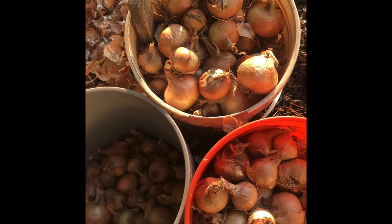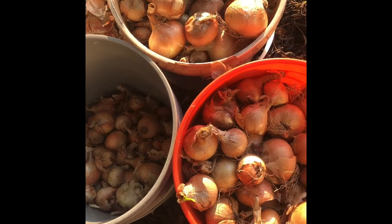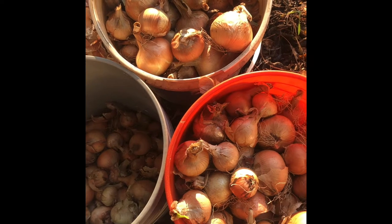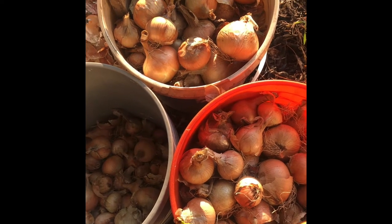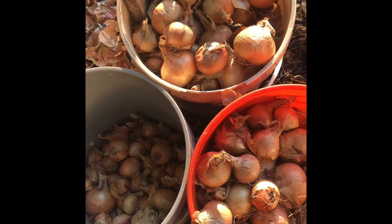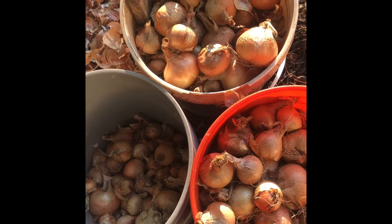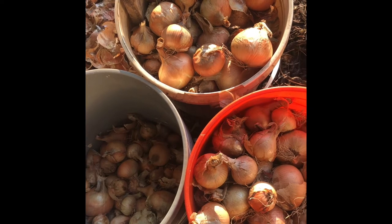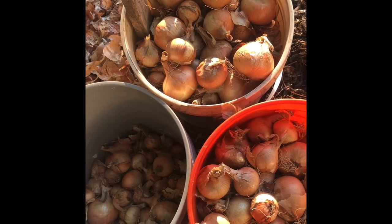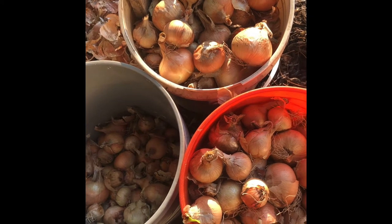This is an open-pollinated variety, so you could take these and grow your own seed. We're trying to take care of it so that it performs well under organic conditions. In general, it's a good way to learn about biennial seed crops, where their lifecycle requires undergoing what's called vernalization — experiencing the short days of winter going into the lengthening days of spring — that triggers flowering and then seed production.